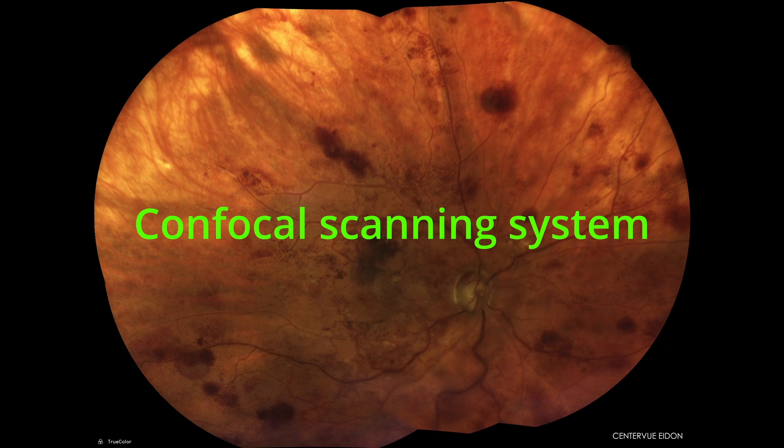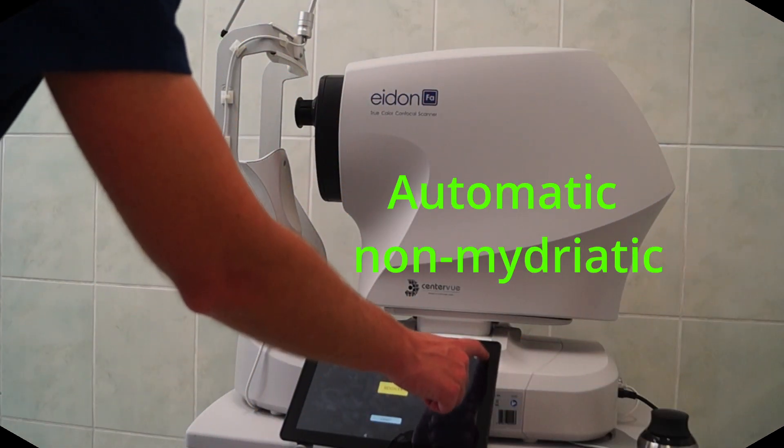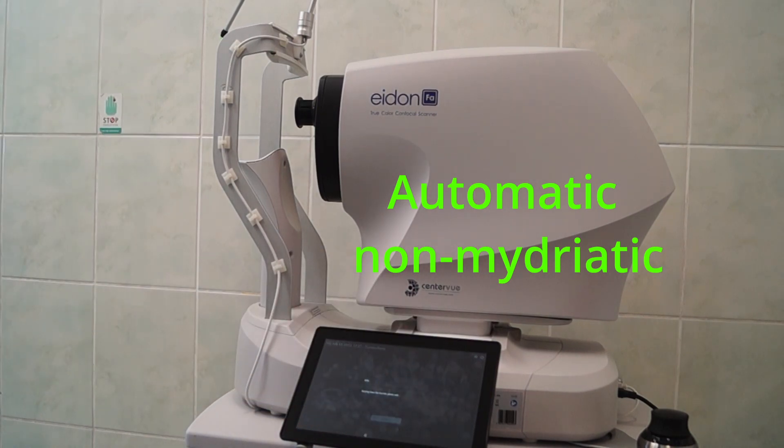This is a patient with vitreous hemorrhage — the inferior parts are slightly darker than the superior parts — and it's astounding to still get a nice image with vitreous hemorrhage. The best thing about Adon is that it's automatic. That means anybody who knows how to use a tablet can use it — actually, the patient can use it themselves.